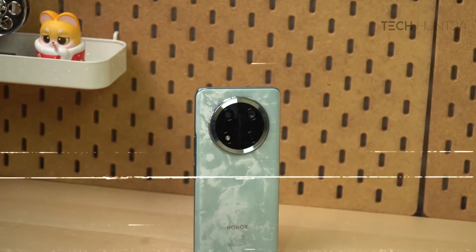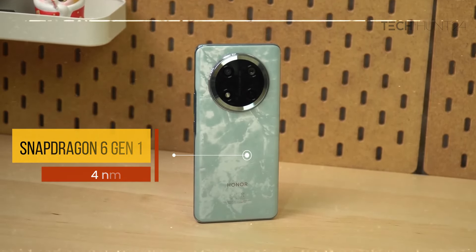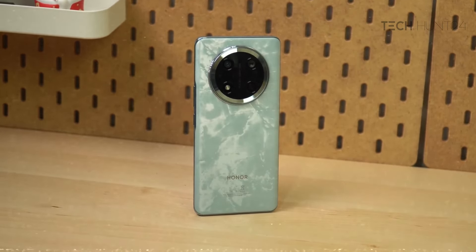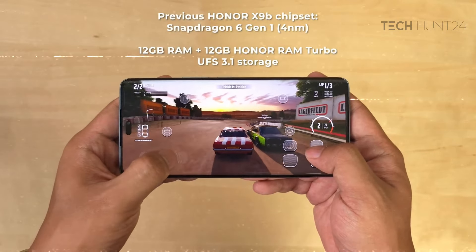The processor is the Qualcomm Snapdragon 6N1, which was used in the previous version of Honor X6B, with 4nm fabrication, a clock speed of 2.2GHz, and an Adreno 610 GPU.